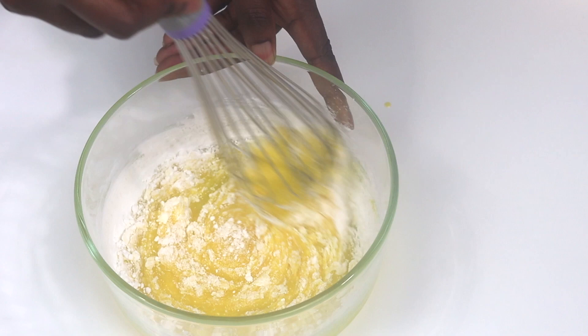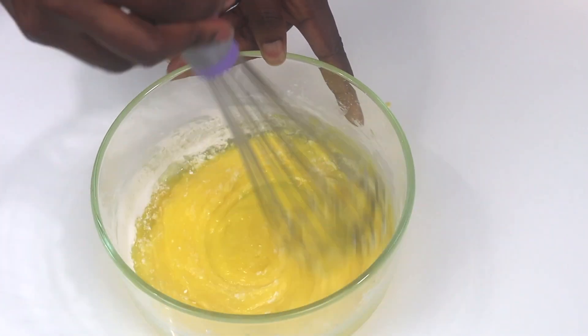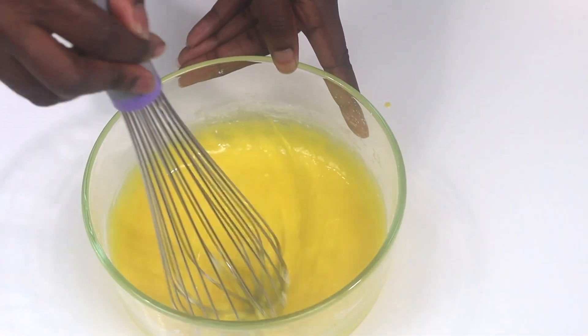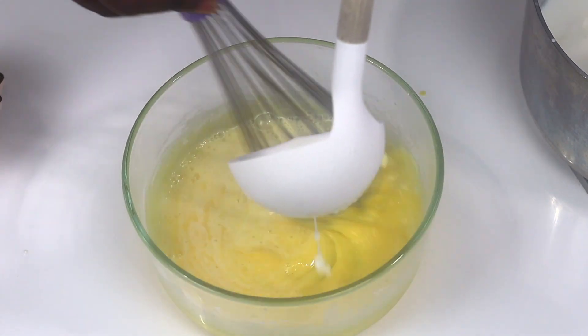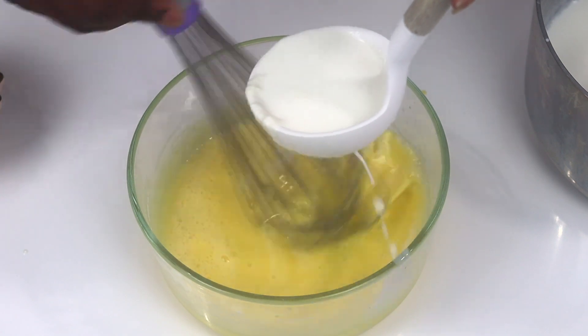Now I'm going to gradually add in about half of the hot milk. No joke, this does require a little bit of muscle, so if you have someone to assist you it will make it a bit easier — that way you can focus on whisking and they can help you ladle in the milk. But no worries if you don't have anyone to assist you; just take your time but whisk really fast.